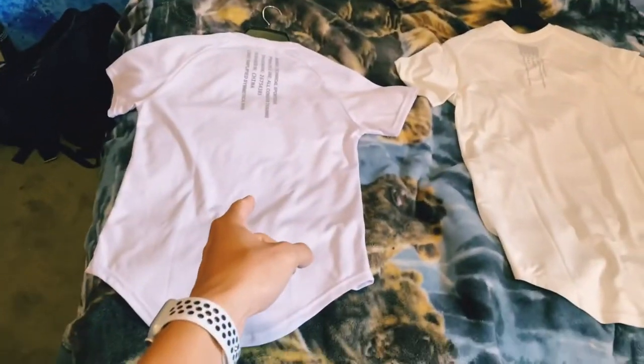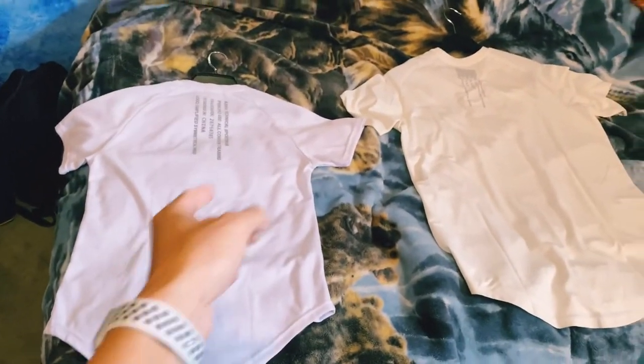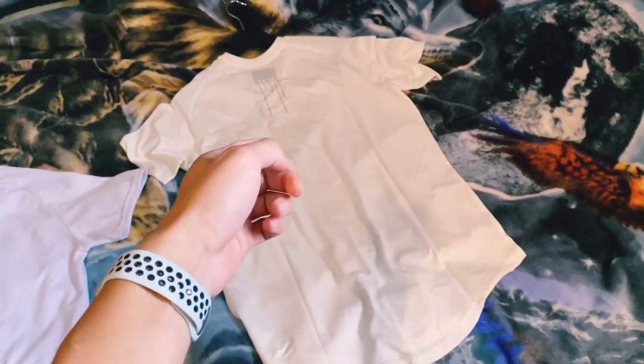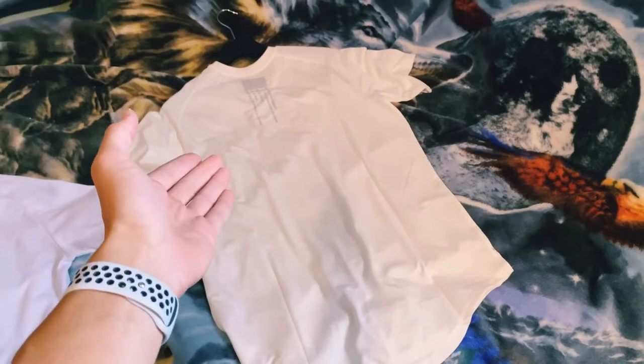I do like the color on this one, but I was just expecting it to be white. This one is definitely pale or off-white. It's still nice, but it just doesn't fit most of my wardrobe.